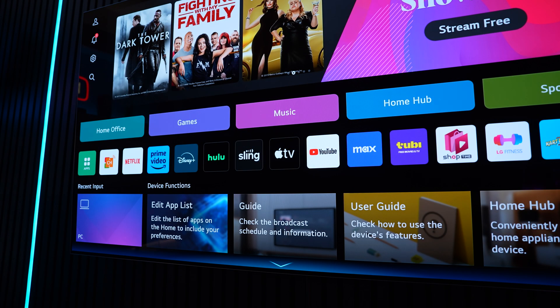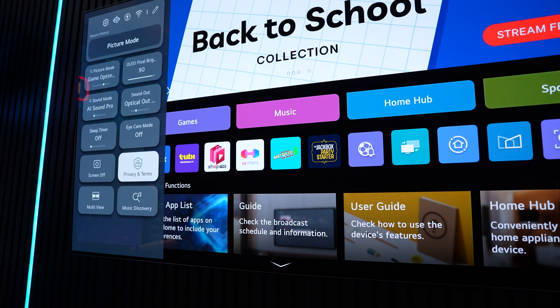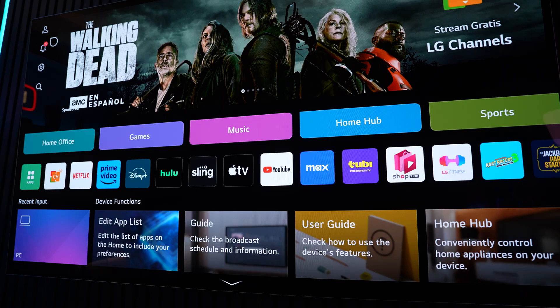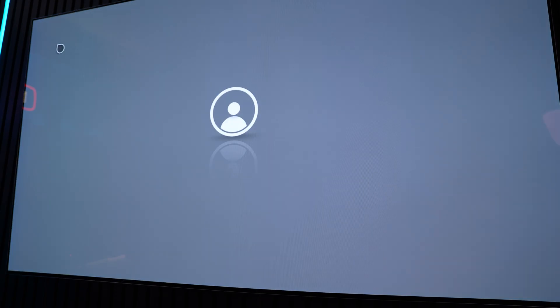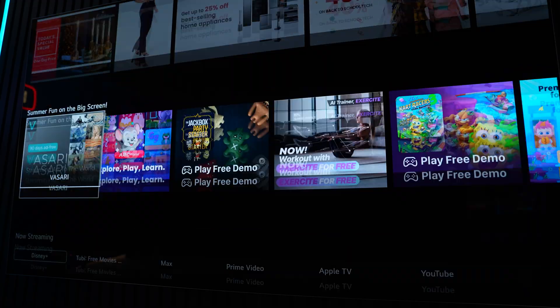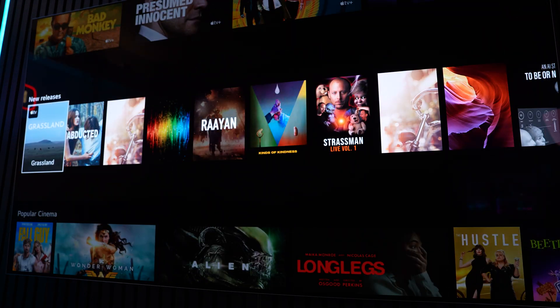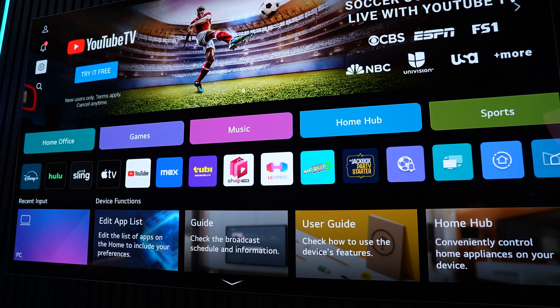The TV runs on webOS, which offers a pretty friendly experience. The interface is straightforward and intuitive, making it easy to find your favorite apps and content. One unique feature is the motion-controlled remote, which works like a Wii remote — you point and click using a cursor on screen. You can disable that and just use the directional pad if you prefer. The home screen is clean and minimal, and you can turn off content recommendations in the settings. There is a slight lag navigating deeper menus, but once you're set up, it's really easy to use.